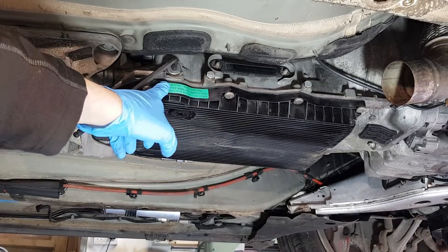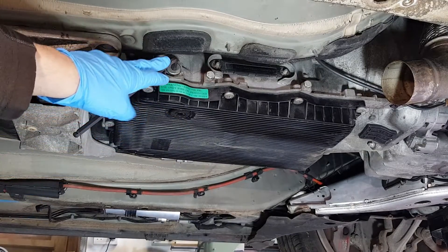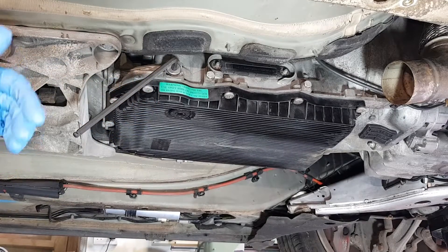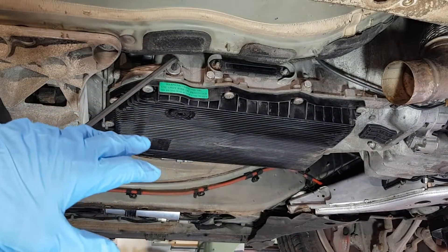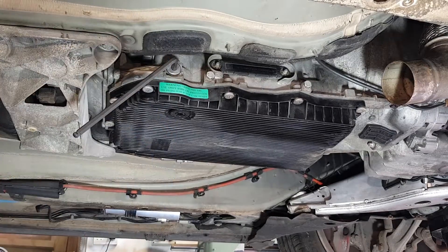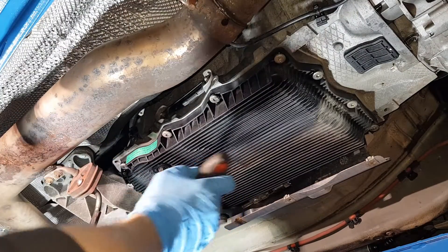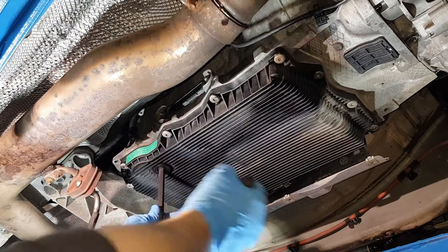This is a plastic sump and it actually has a built-in filter — I don't believe this was ever replaced and the car has 170,000 miles, which just shows how neglected some cars can be. We're not going to be flushing the torque converter; the customer has decided he's going to change it once and then after a while change it again. I'm going to use a 10 millimetre hex bit to undo the drain plug.